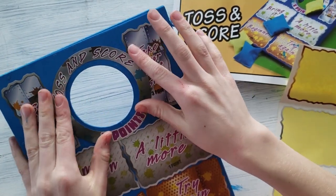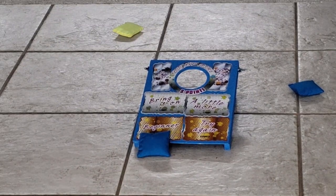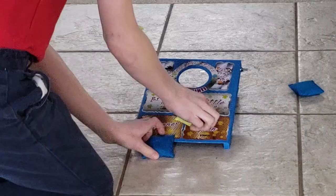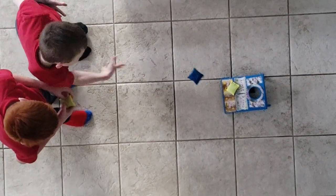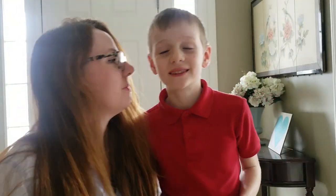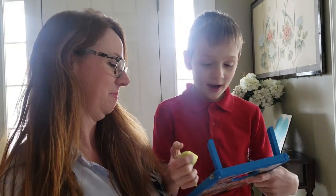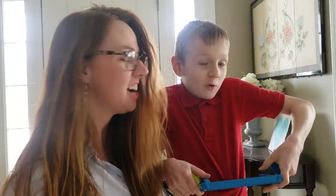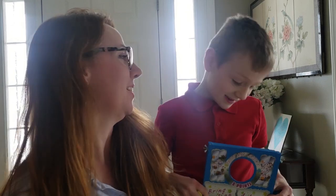Good job, Eli. Now I guess it's time for us to play. Ten to ten! The tossing score was really fun with my mommy, and then I played against my brother. I won 14 to 12. The most important part is now you have a game to play that's not electronic, and it was fun to build, wasn't it? Yeah.